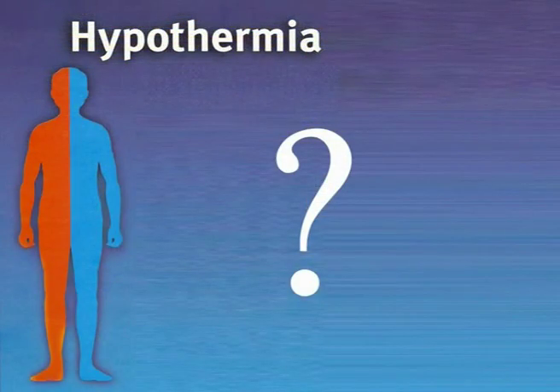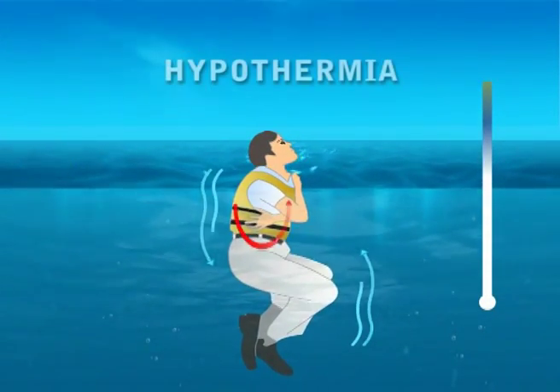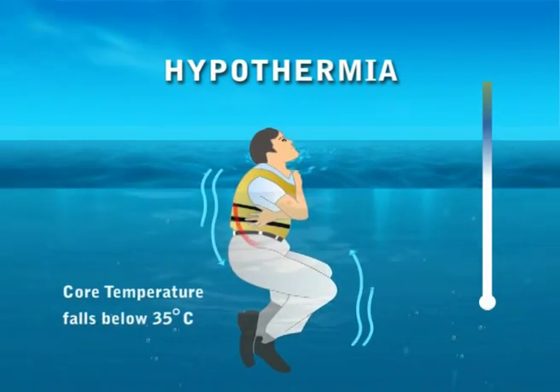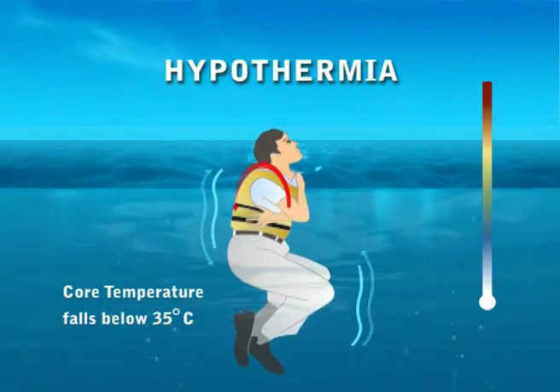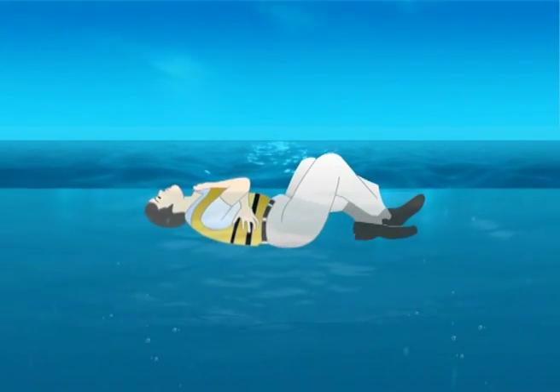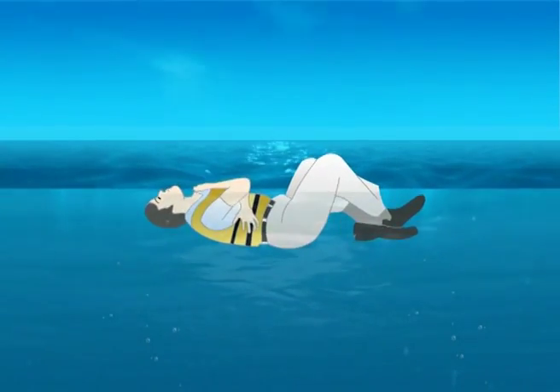What is hypothermia? Hypothermia occurs when body temperature drops below normal, specifically when the core temperature falls below 35 degrees Celsius or 95 degrees Fahrenheit. The body rapidly loses heat in cold water and the person can die in a matter of minutes.